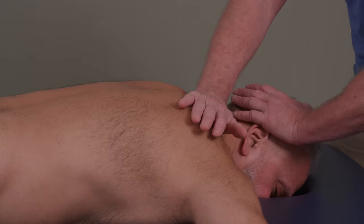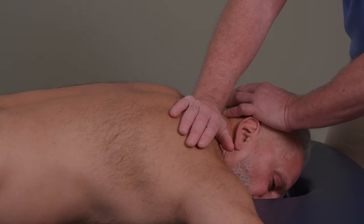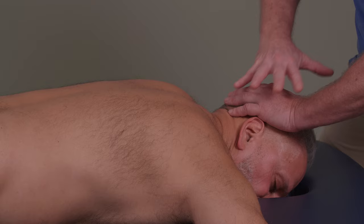Using my pisiform, I'm going to come over here. The technique is just mobilizing — I'm using effort from this hand only, not using the other hand to do any thrusting. That hand is just stabilizing.